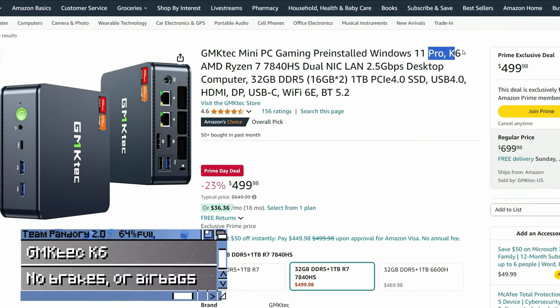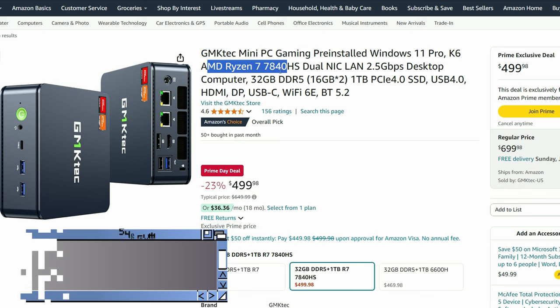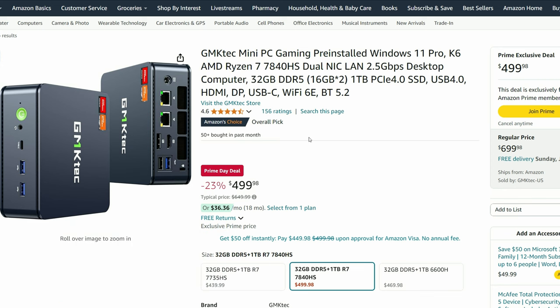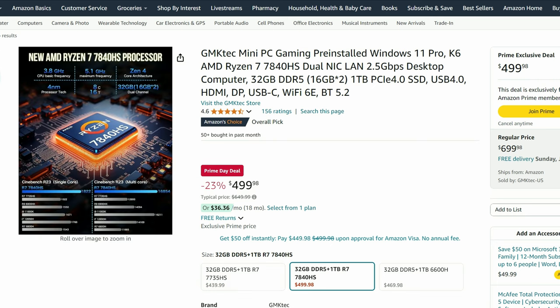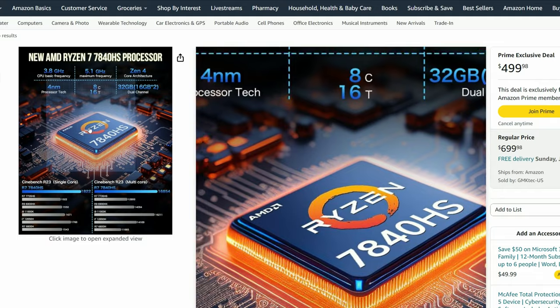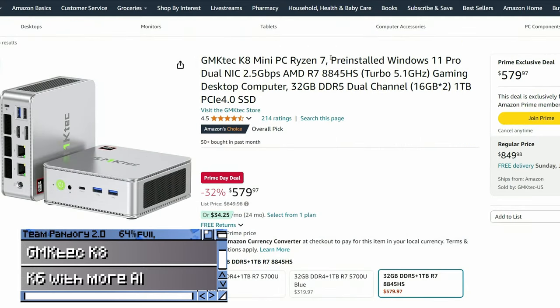But when it comes to the best bang for buck, the GMK Tech K6 is an excellent unit. Whereas the Sur7 is the premium model, this is the mini PC without airbags — it won't be as quiet or polished as the Beelink, but it still has two fans for cooling, two NVMe slots, and much like the other high-tier Ryzens, can emulate up to PlayStation 3. The K8 with the 8000 processor is also available, but honestly there's not much difference in gaming performance to the K6.